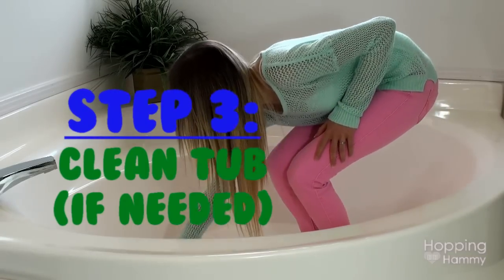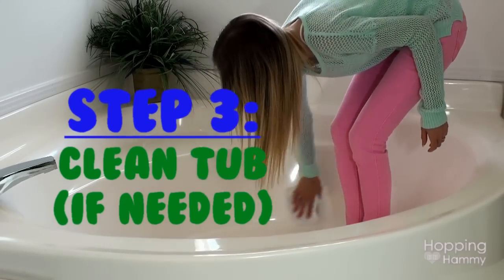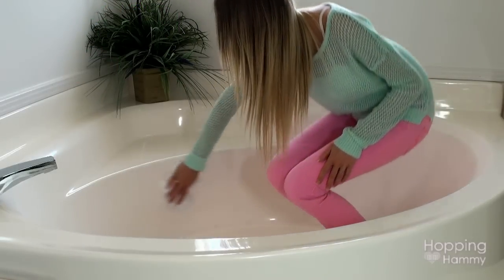The next step I suggest is to wipe the tub down with a damp cloth. You definitely want to make sure there is no soap residue or other chemicals left over from bathing. Make sure the tub is dry and clean.